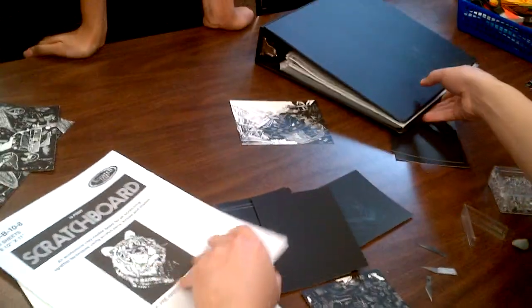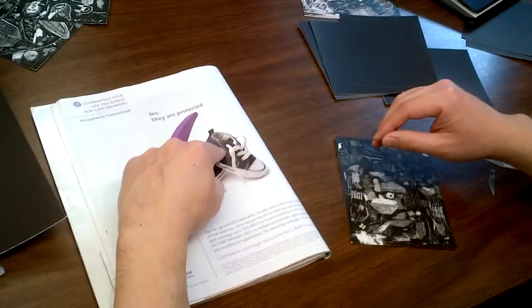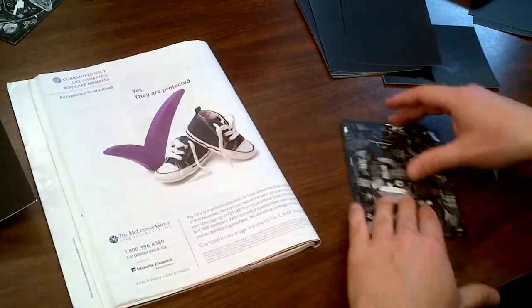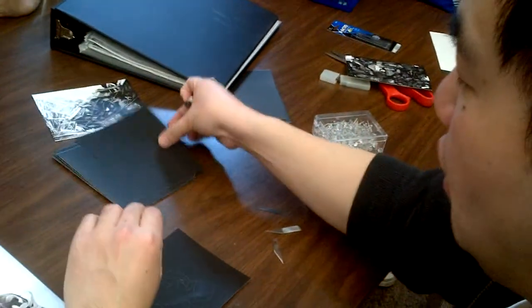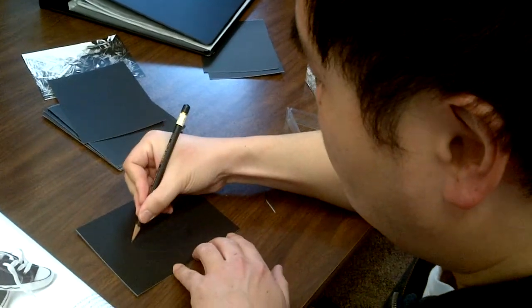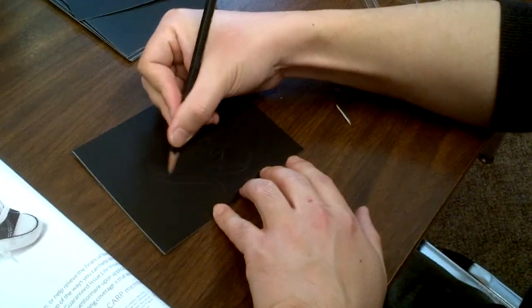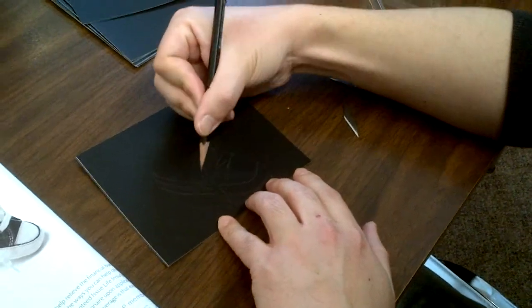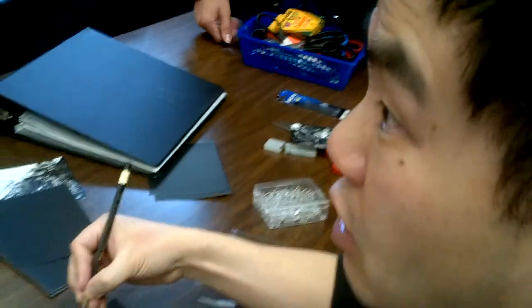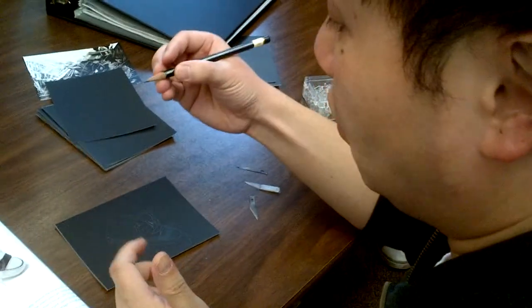To start a scratch board, first find an idea. I found this shoe — it's a dark blue shoe with white laces, a white sole, and a little bit of shading. When you get your scratch board, bring out your art pencil and sketch in the lines faintly. Make sure you don't press too hard or your pencil might accidentally scratch off some of the black.